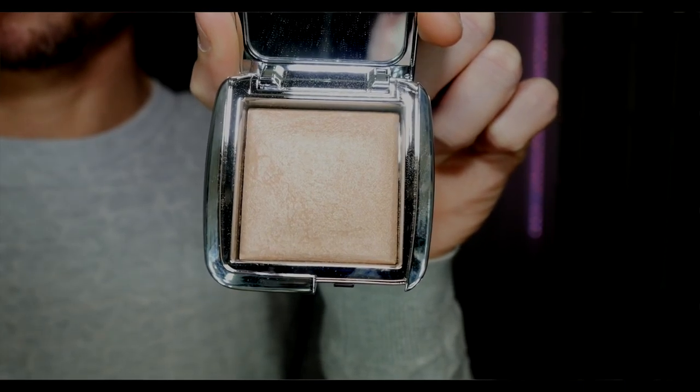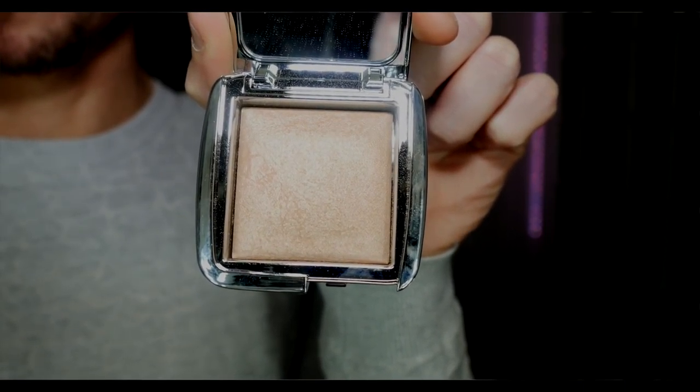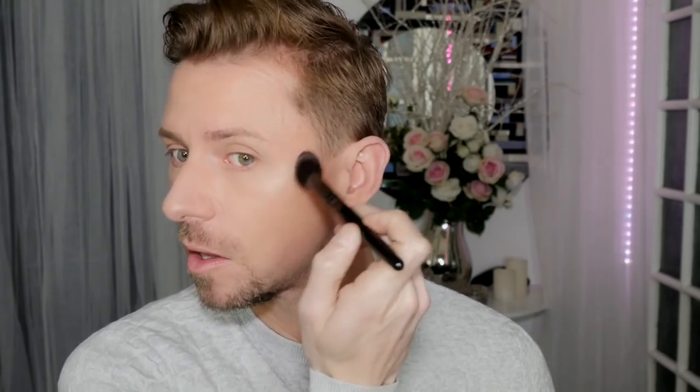So obviously the first place I want to do is my cheekbones. I'm going to be taking Euphoric Strobe Light and I'm going to be applying this to my cheekbones with my number two brush. I want to apply this right to the actual cheekbone area and kind of buff it in on this area. I want it to be highlighted and have a really nice, beautiful sheen to it.